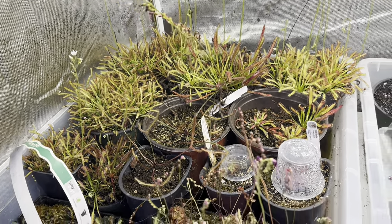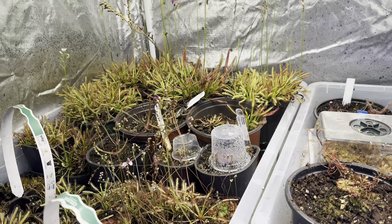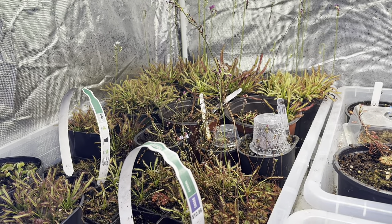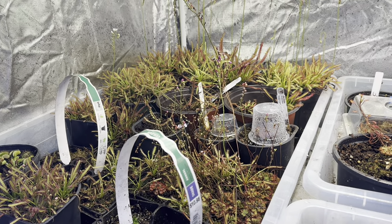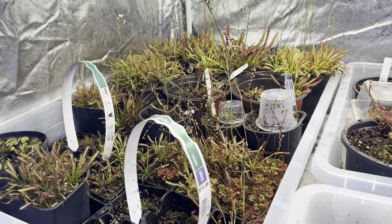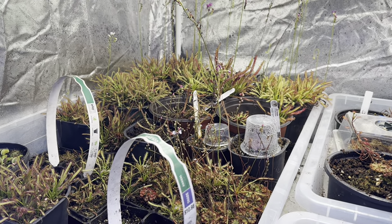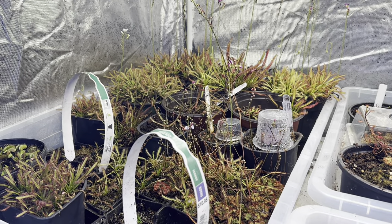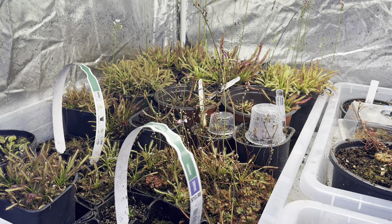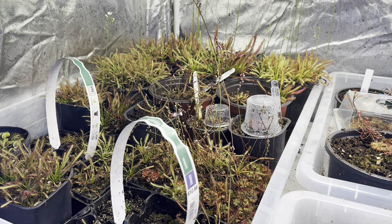Now, depending on the sundew, there's a ton of them. Sundews are on every continent except Antarctica, and there are just about 200 different species, not counting the hybrids. There are winter-growing ones that go dormant during the summer, and spring and summer ones that go dormant during the winter. I'm going to go through what are the easiest ones to care for — in later videos we'll talk about more of the dormancy requirements. The biggest things to cover are lights, water, and soil, and it really is just that simple.